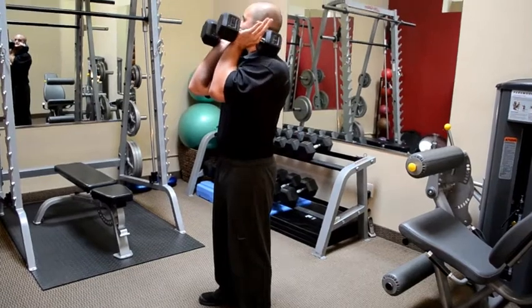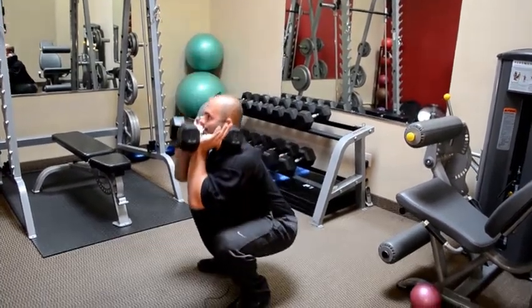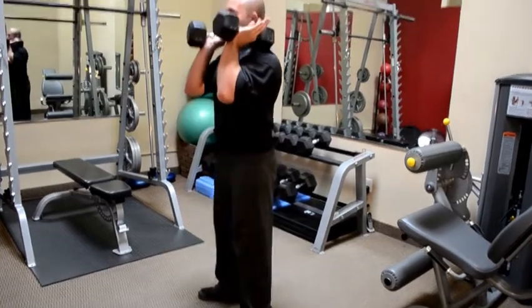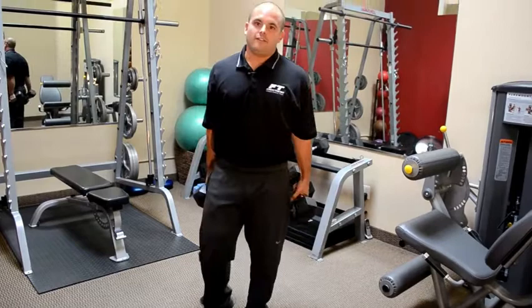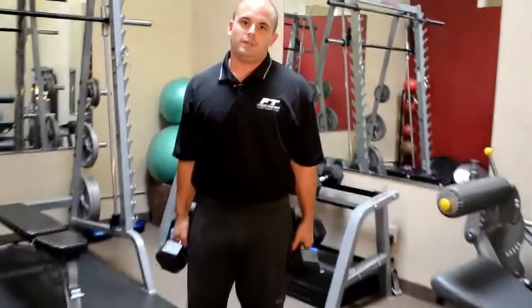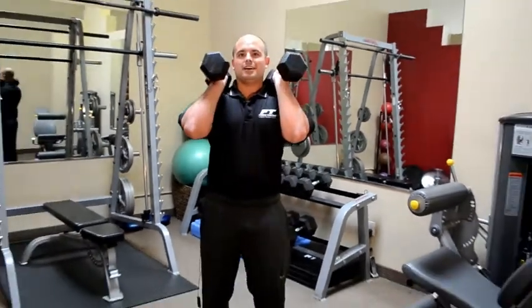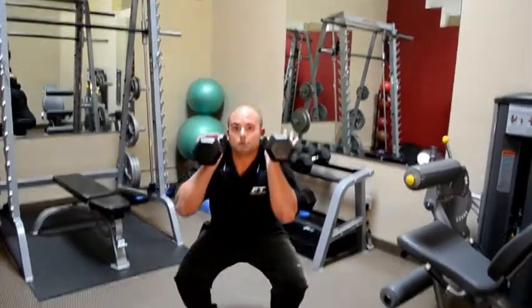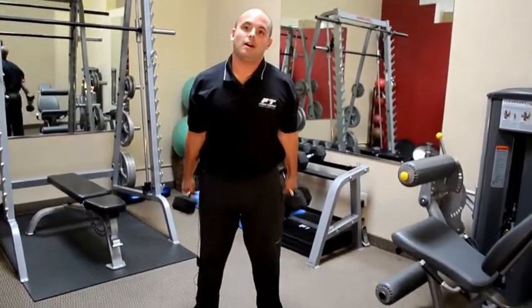From the side, same foot position — get into that front rack position, elbows stay up and in, hips coming back, chest and head staying up, nice deep squat, driving back up through the heels. There is also another variation to this move: we could add an overhead press at the end, and then it becomes a thruster. That looks like: same squat, come to the top, and add an overhead press.